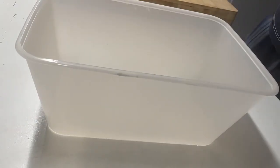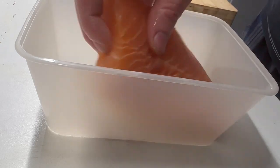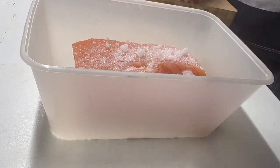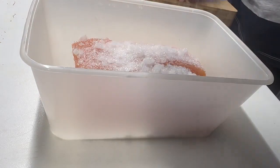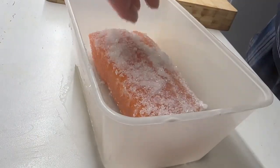Up next we're going to cure it, and how you cure it is by covering the fish with a salt and sugar mixture. It's about 100 grams of sugar with 50 grams of salt. Just make sure that everything is covered and leave it in the fridge for 24 hours.